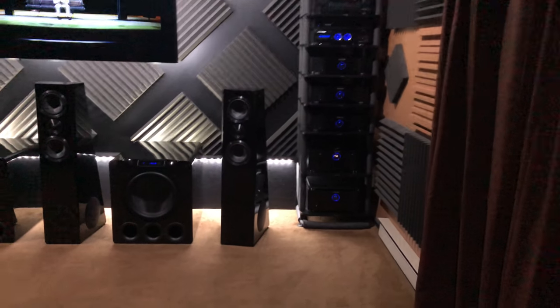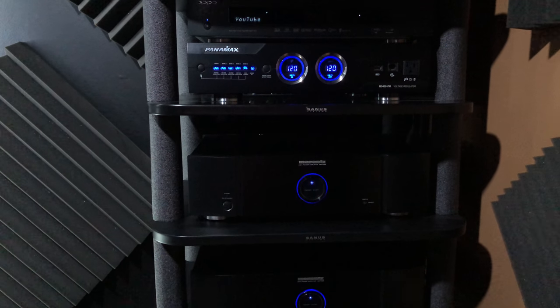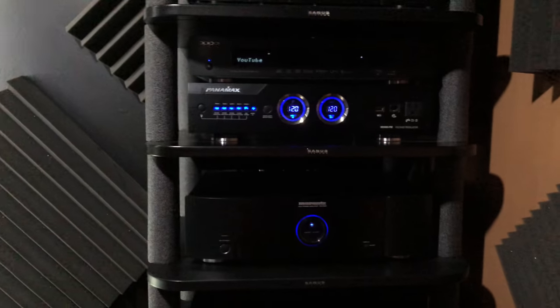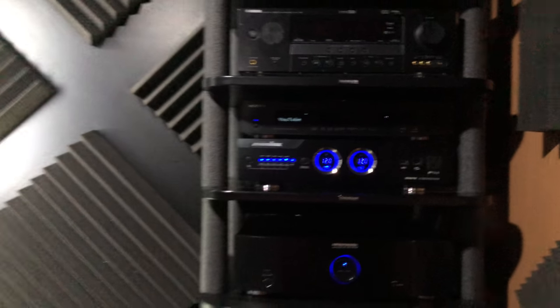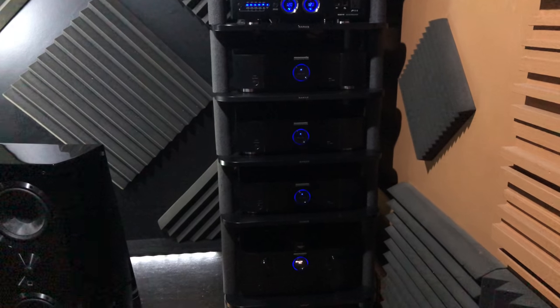There are French doors out to my deck, a closet, bathroom, and laundry room — I'll get to that in a second. Starting with the rack: it's all Marantz. This is the MM 8077 seven-channel amp, the AV 8802A processor, and I have three of the MM 7025 two-channel amps that run all the other speakers, plus Panamax and an Oppo BDP-103.